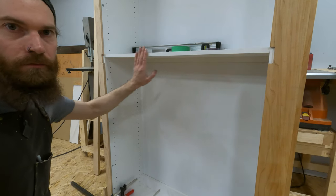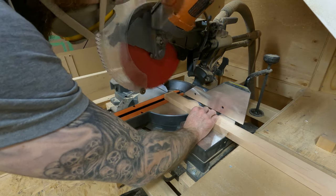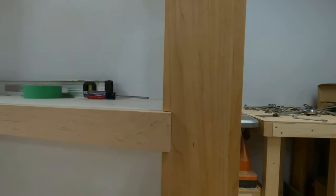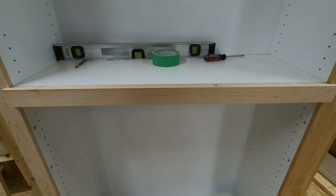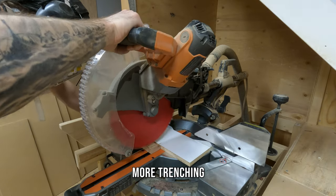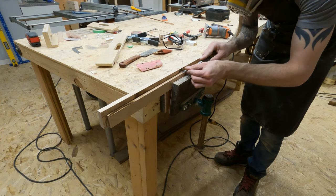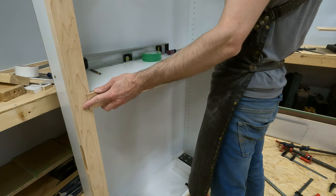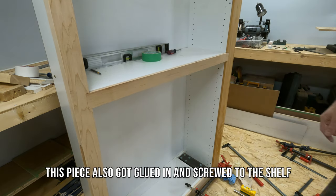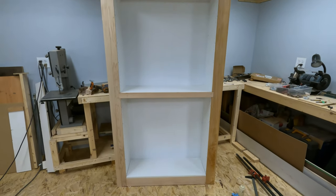Now the last piece to get done — it's going to be this one. There we go. There's a bookcase!